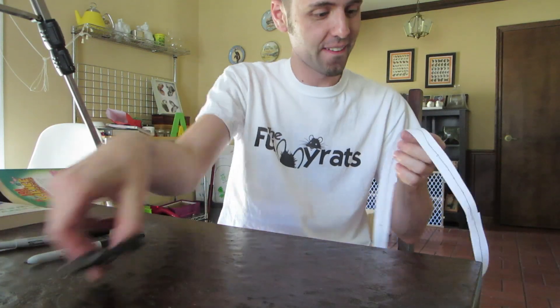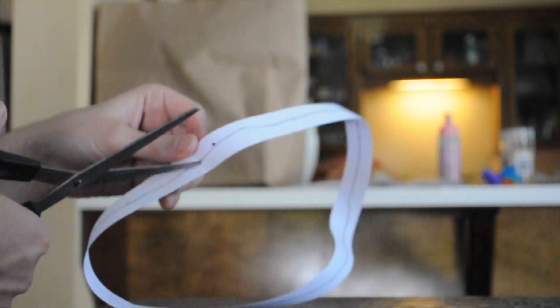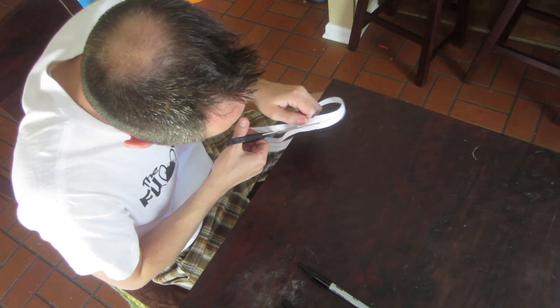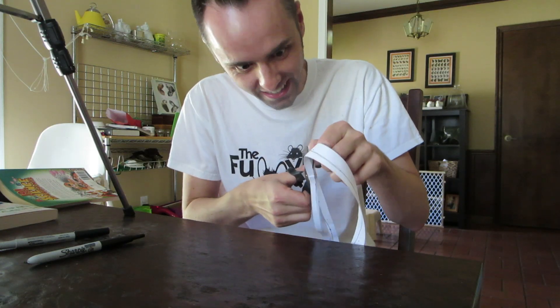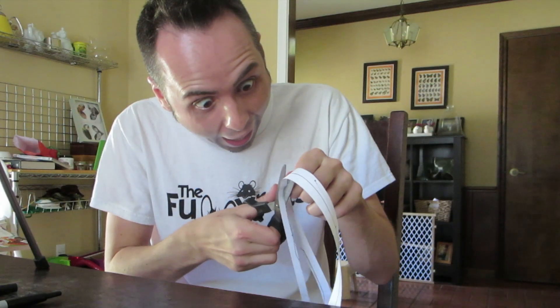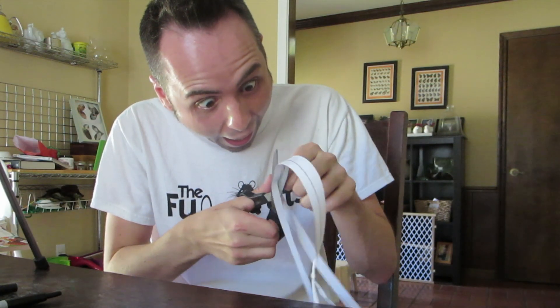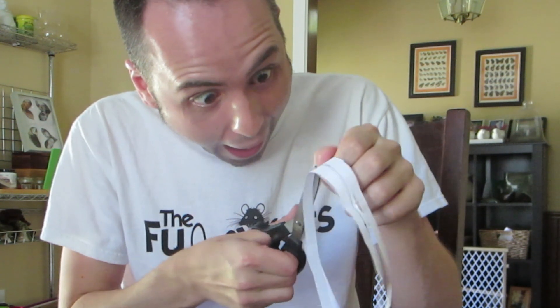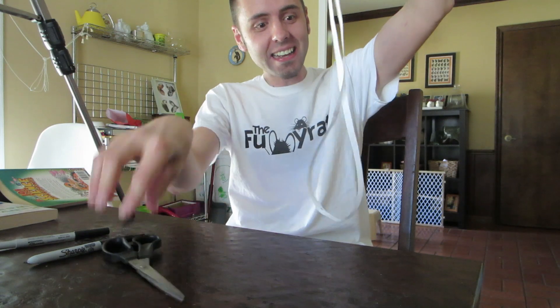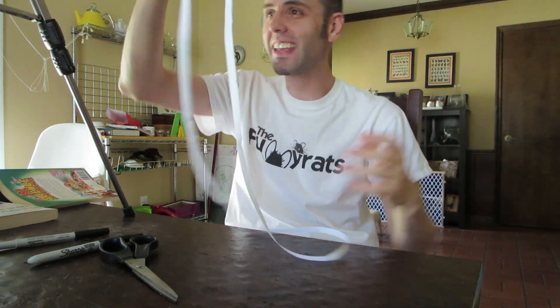So now what you can do — take your scissors again, fold it in half, cut, make a little opening, and then just cut down the line. Let's see what happens. Ta-da! It doubles in size! Isn't that cool? I thought that was pretty neat. What do you guys think? Is that neat?